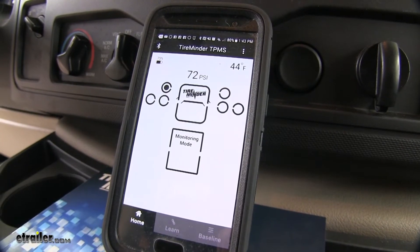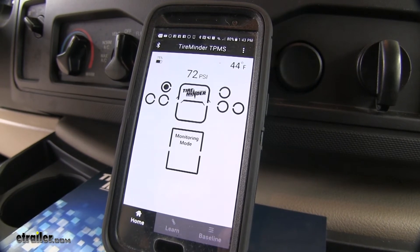I'll unscrew one tire pressure sensor so you can see the warning on the screen as if you had a blowout.